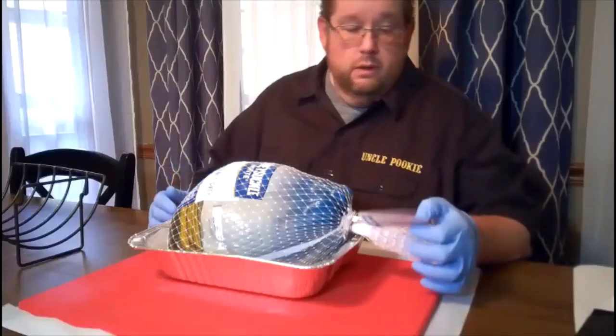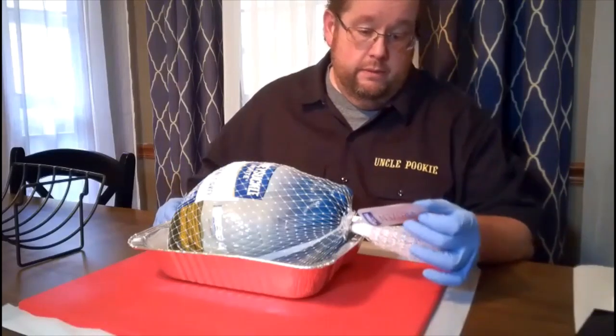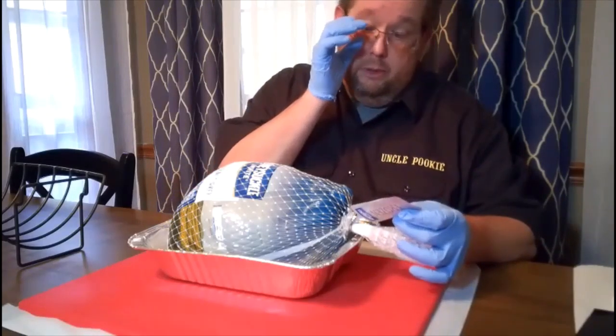Again, thank y'all for tuning in. Y'all have a great Thanksgiving and stay tuned — we will get started right now. All right, so we have our 12-pound turkey.